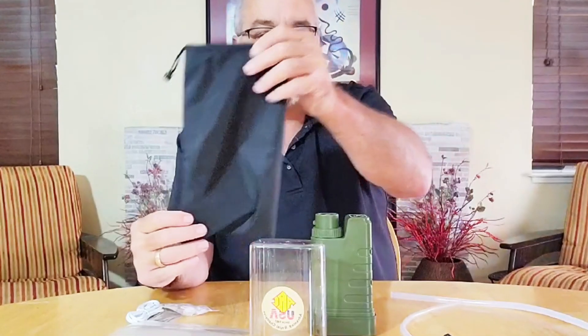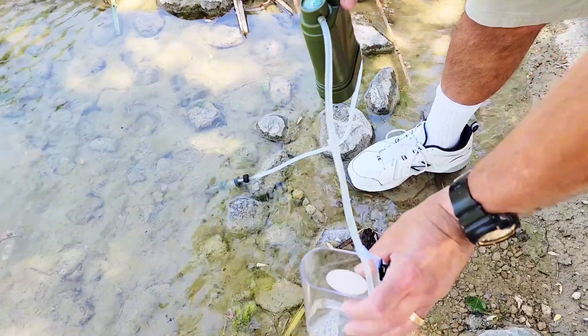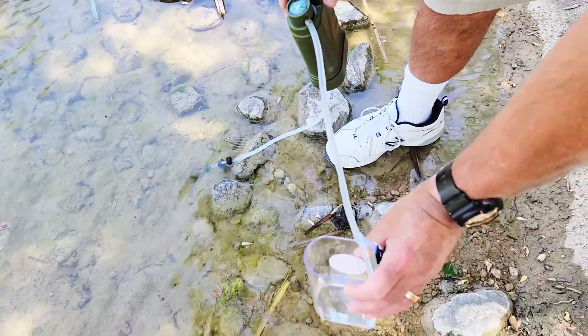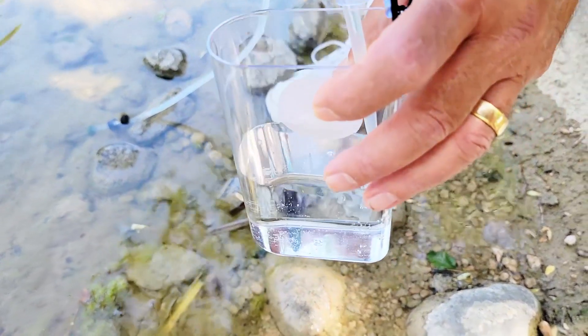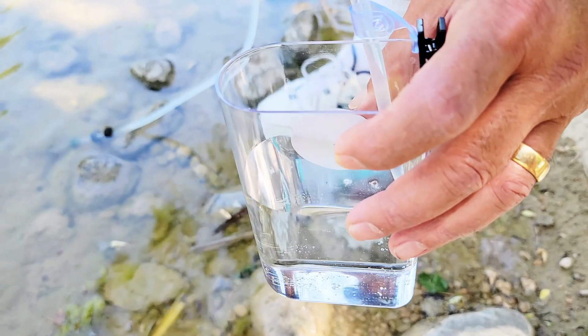It filters, it weighs about 15 ounces, rechargeable. It stores super easy in a little bag that's included, so you can put that into your backpack real easy. It filters to 0.01 microns, or 99.99% of the impurities out of the water. That's a nice thing to have, and it just makes any water that you use it on taste better.